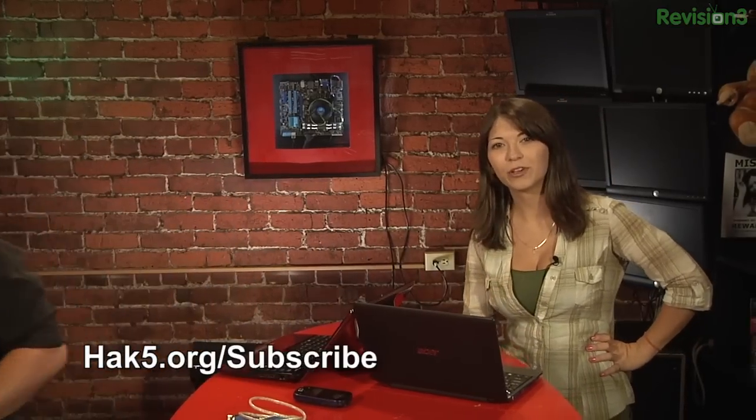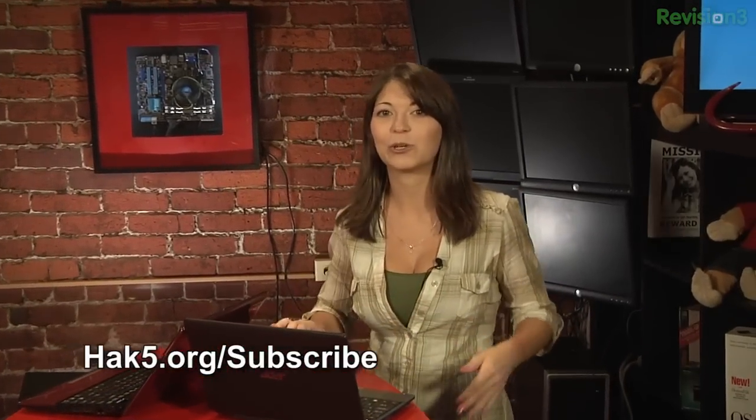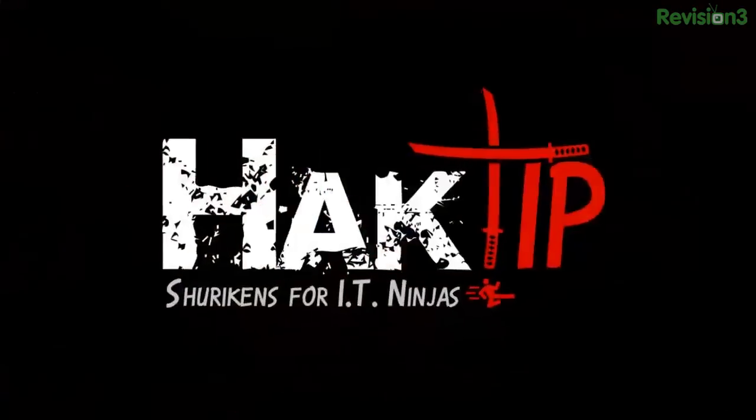Thank you guys so much for bearing with us on this laissez-faire episode of Hack5. Support us by going over and simply subscribing on iTunes and YouTube. You can also get all sorts of Hack5 goodies at the Hack Shop, like a brand new USB rubber ducky and the crew jackets, which are very rare and awesome. You can also check out our other show called Hack Tip, which airs on Fridays at hack5.org or rev3.com. Don't forget to follow us on Twitter, Google Plus, and Facebook to find out all about the latest happenings. If you were at DerbyCon, you already knew because we were there.